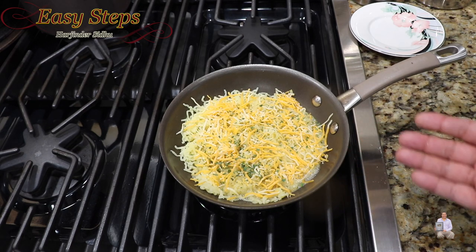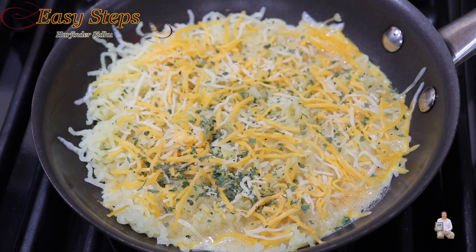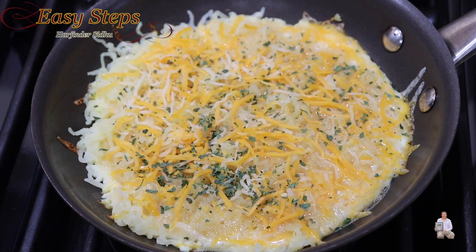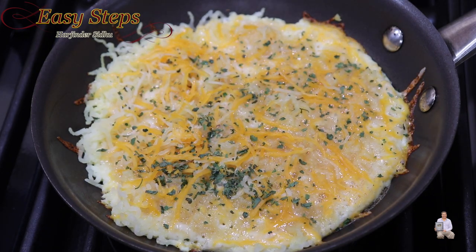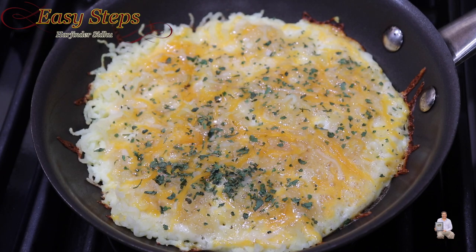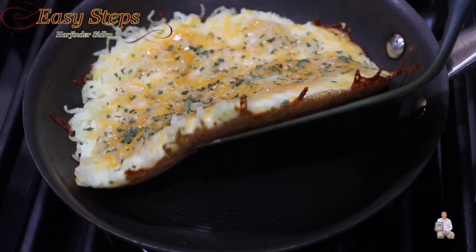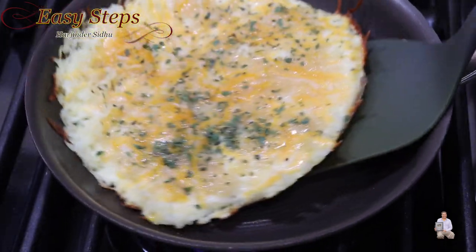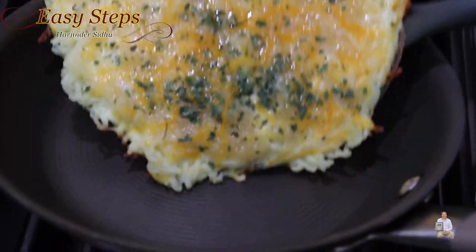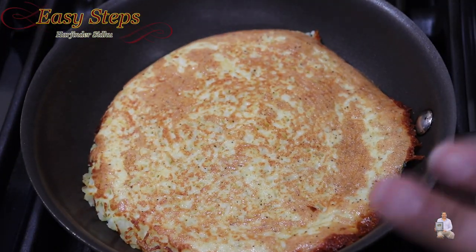Cooking on medium heat for three minutes — look at this, it's nice and crisp at the bottom, beautiful texture. Now we're going to flip it over just like this, and we're not going to touch it on this side.